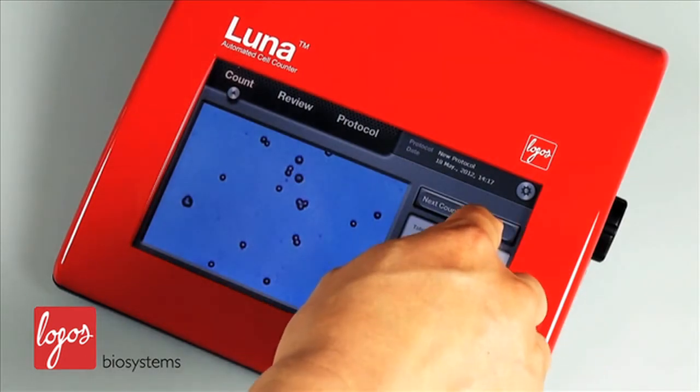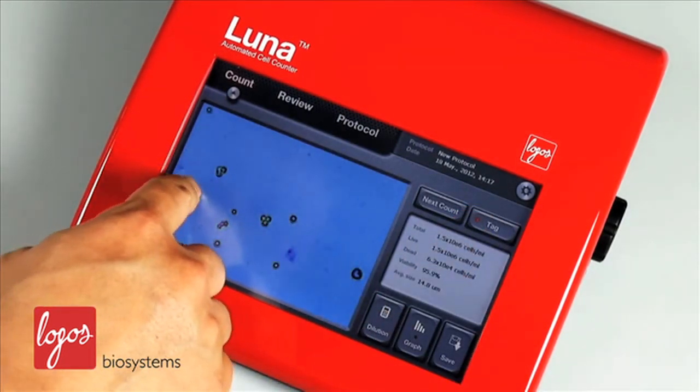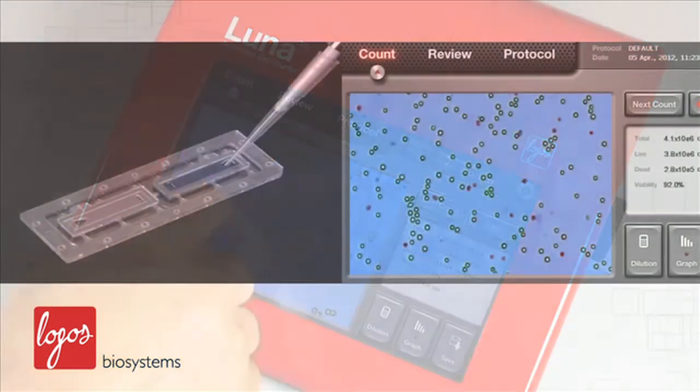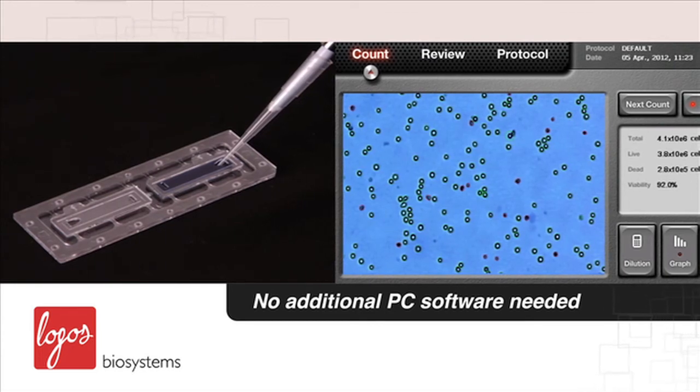After you perform the cell counting, you can immediately monitor which cells are counted as live or dead on the LUNA screen. You don't need additional PC software to check the counting results, thus saving you time and money.